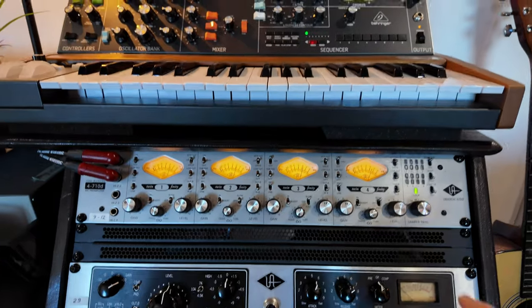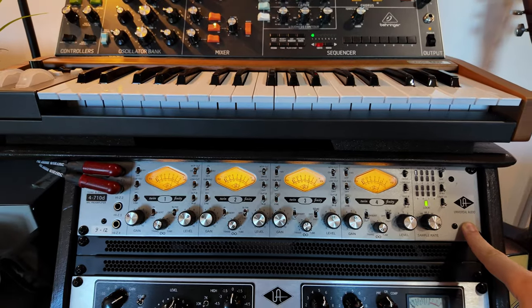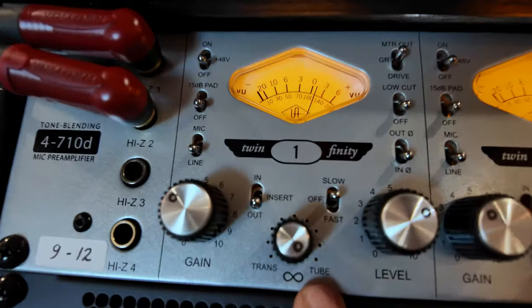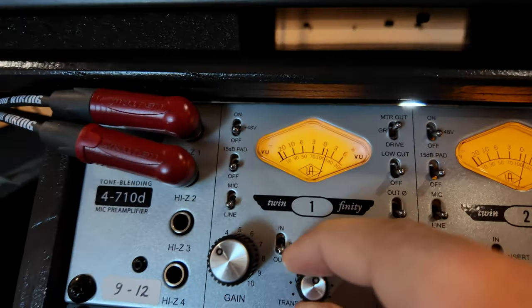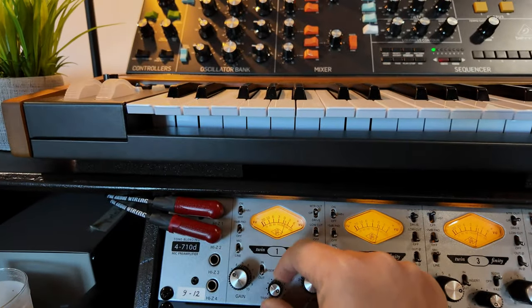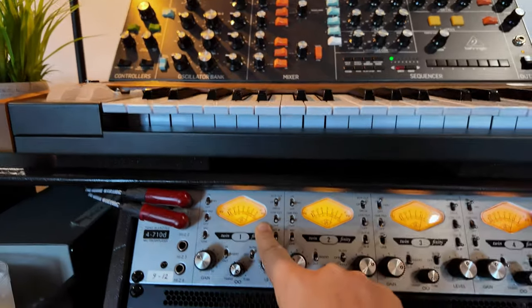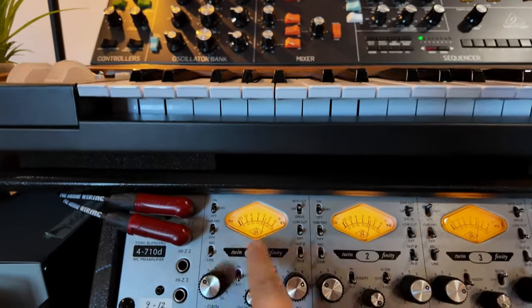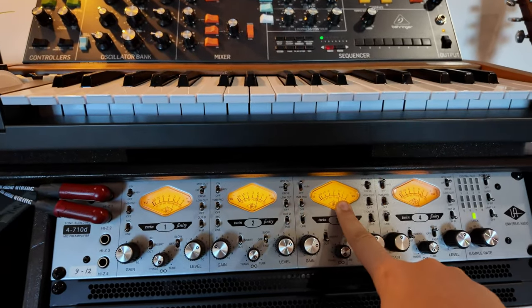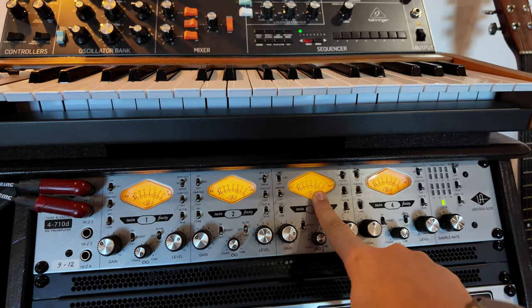After the U67, depending on the singer, I go to my preamp and choose between a few options. My first set of pres are my 4710D — you can switch between tube and solid state, which I really like. They're good pres, but not among the best. They have basic features like mic/line switching. I use these a lot for drums, particularly toms, and they have a warm tone that I really like.